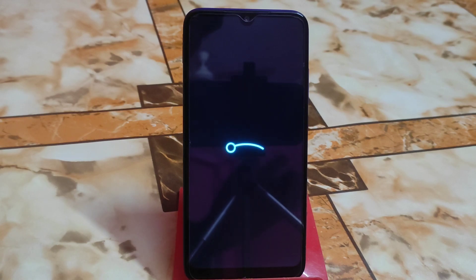Here is the boot animation of LineageOS 20, based on Android 13 — the device is finally booting. We now have a custom ROM which supports the latest Magisk on Redmi 7 and Redmi Y3 as well. This is the only custom ROM now supporting the latest Magisk; other Android 13-based devices are not working with the latest Magisk, but it will be fixed soon.